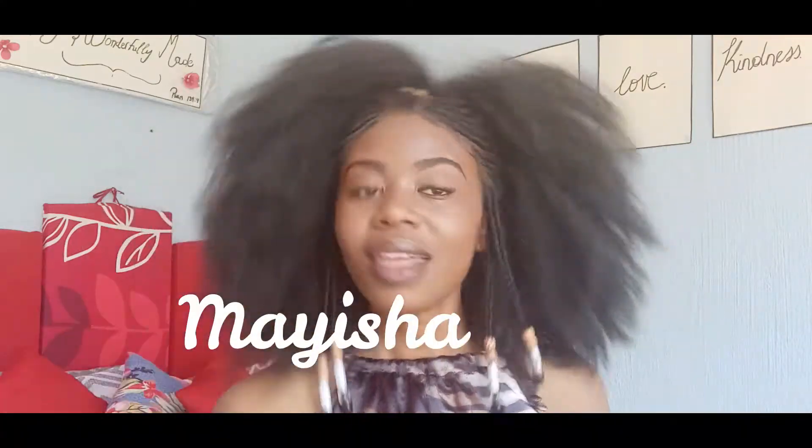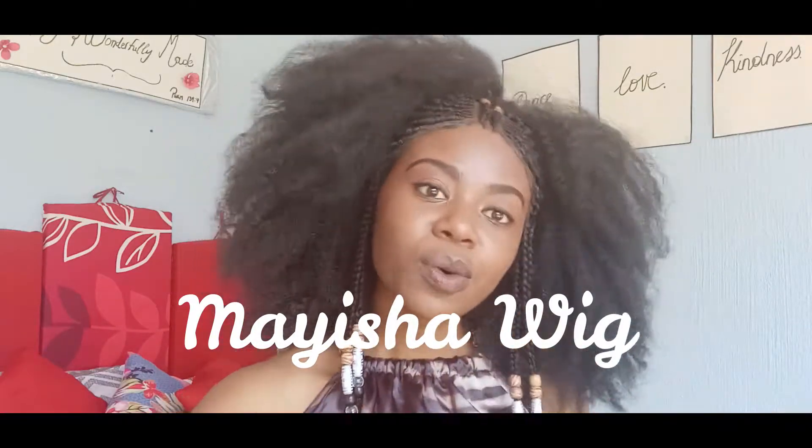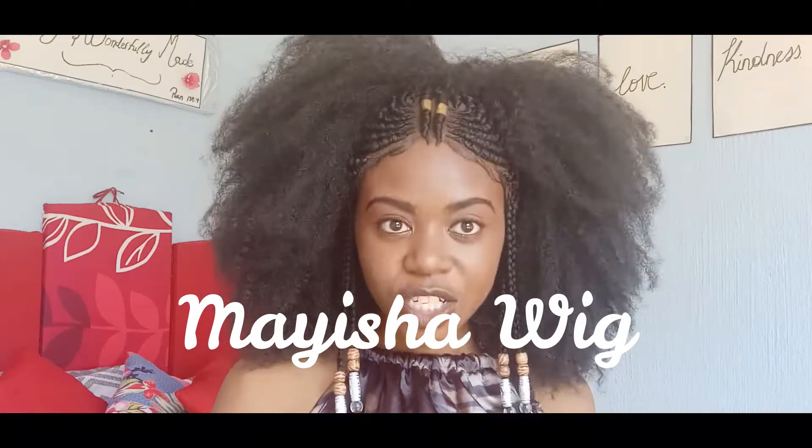So in today's video I'll be showing you guys how to wear this wig. This is the Myesha wig from our Asili collection. It's got the cornrows in front, it's got the extra baby hair, and it's very big. I really love this wig — it's got the beads, accessories and all the good stuff.